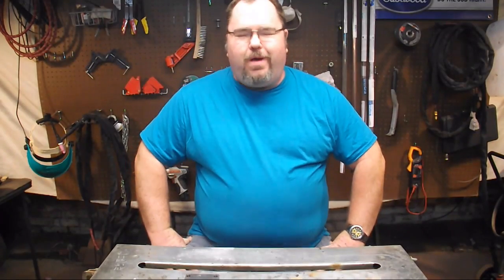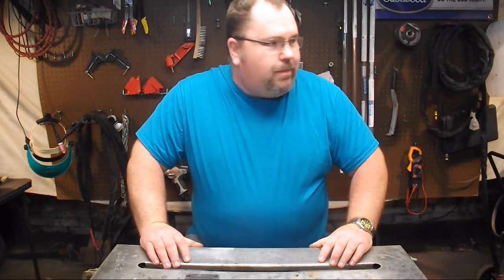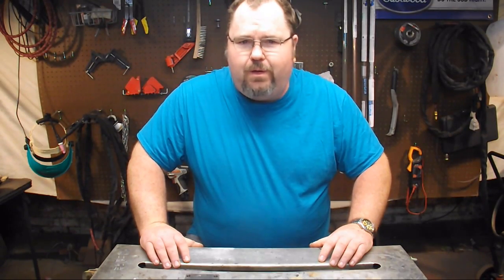Hey, what's up welders? Welcome to another episode of Adventures in Welding. I'm Paul. Thanks for joining me here today in my secret welding lair somewhere deep beneath the metropolis of Toronto, Ohio.